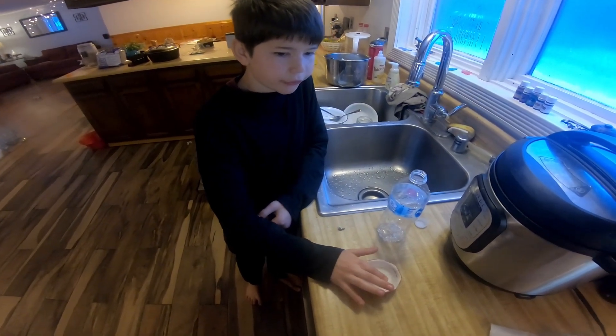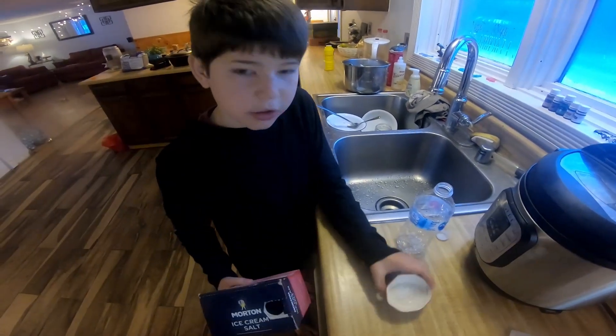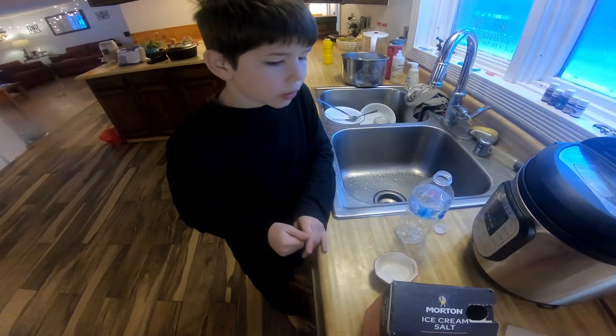Our problem is we don't have enough rock salt — this is all I have. So we need to figure out if we can use other different kinds of salt.